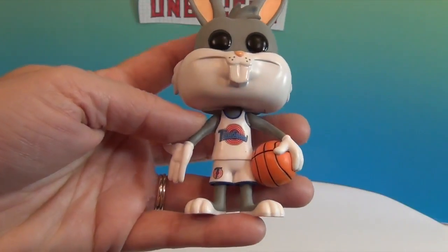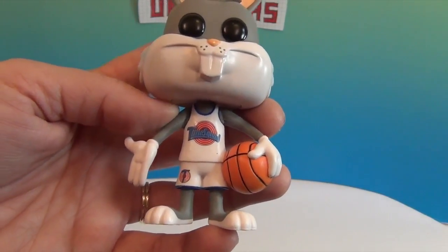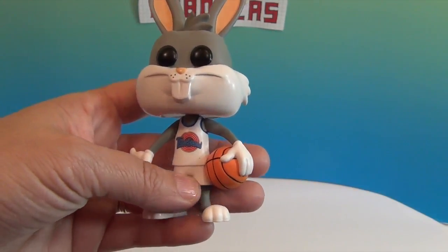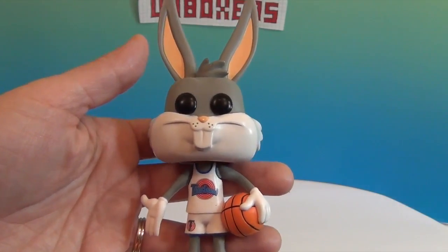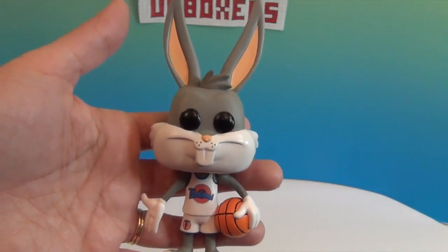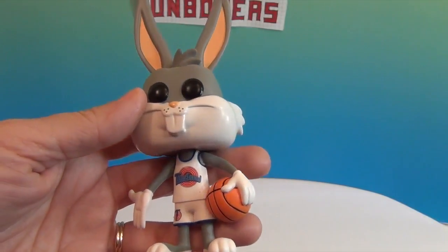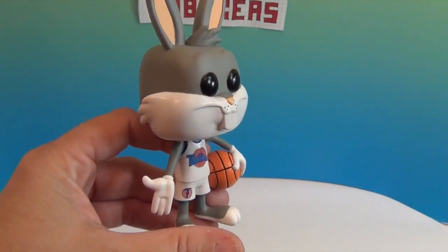It says Tune Squad — why did I say time squad? There's the big T down there on his shorts. There were black and yellow ones and white ones that you guys had. Anyway, he is an awesome pop. We saw him and knew that even if we didn't get any others, we had to get him to add to our collection, just because of the special place this movie has in our hearts.